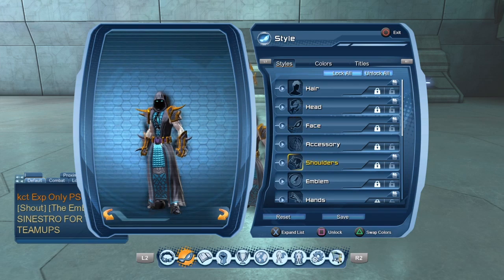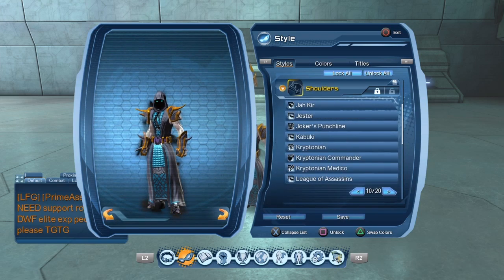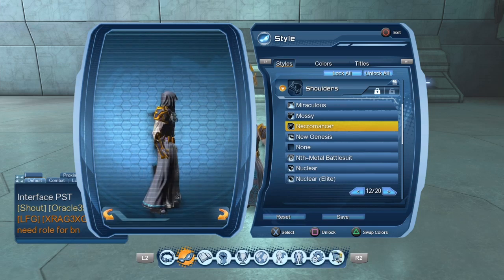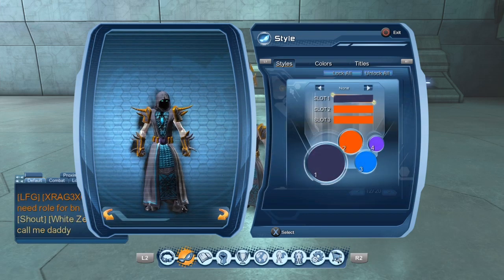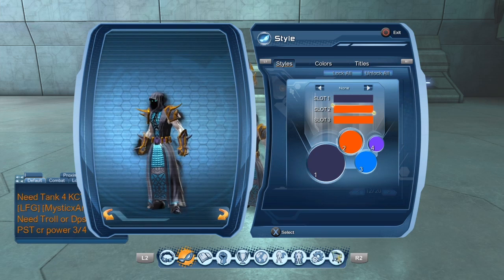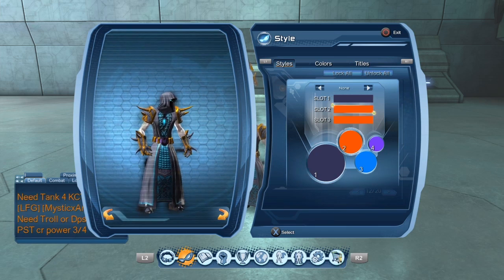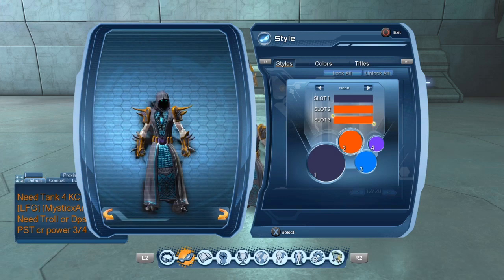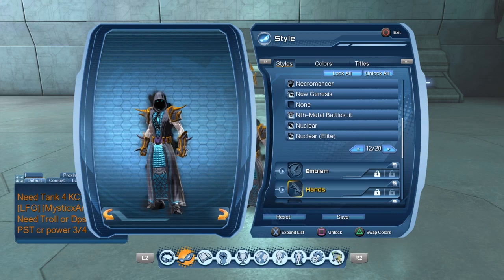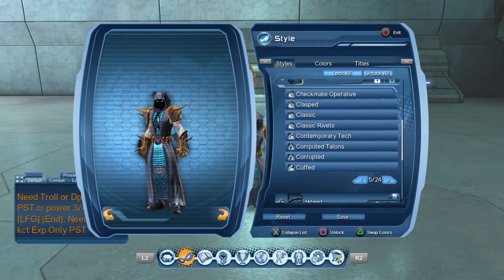For your shoulders, you're going to want to have the Necromancer Shoulders. These are the closest ones to the Fury that the Fury has on. You're going to want to put the Necromancer Shoulders on and you're going to want to make them dark purple on slot two and slot three. You're going to want to make them orange. After you have the Necromancer Shoulders on, the Necromancer Hands are going to be next.